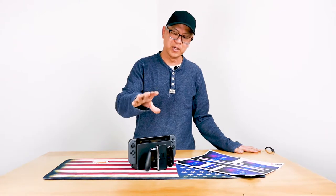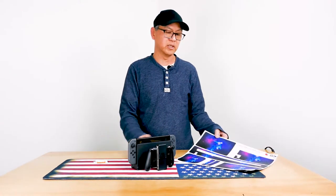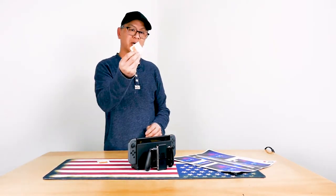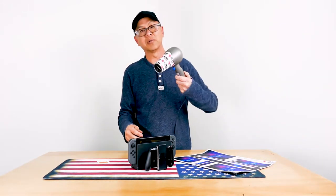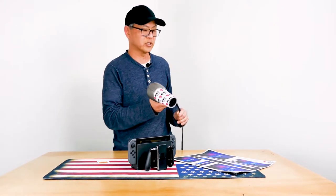So today, we are going to wrap this Nintendo Switch. A couple things you're going to need is the scan, a couple alcohol pads, the Switch of course, and optionally a blow dryer. It's not necessary, but it's highly recommended. All right, so let's get started.